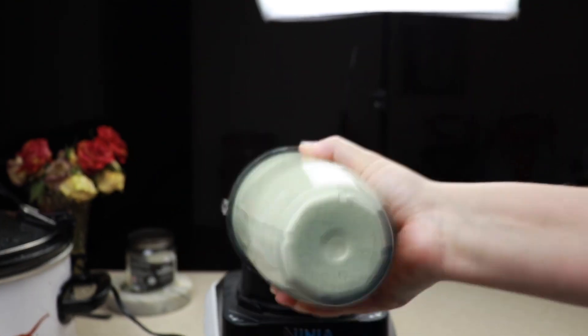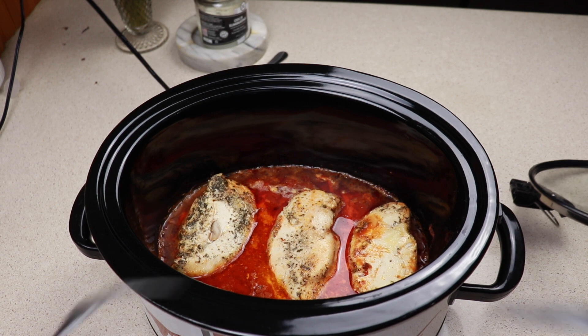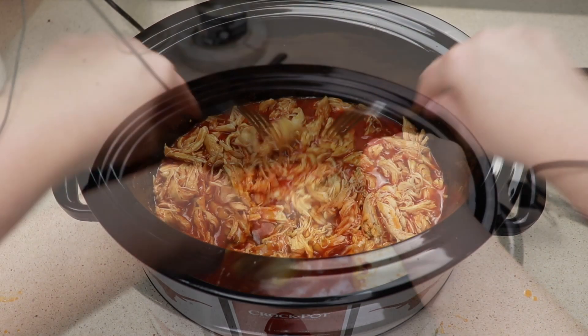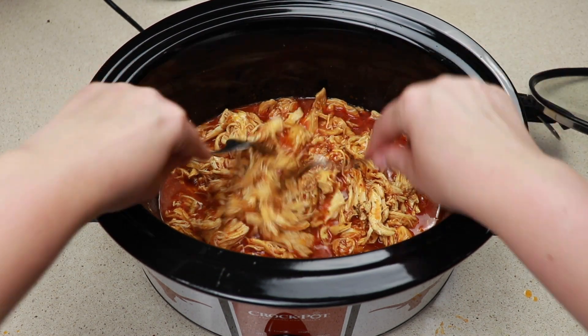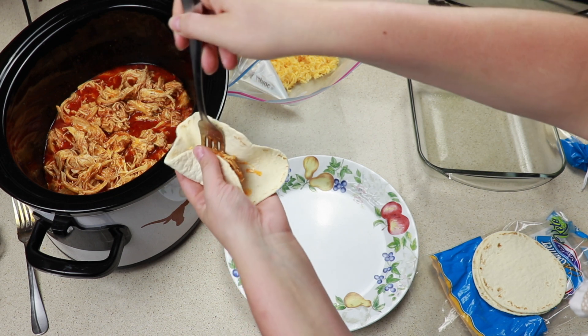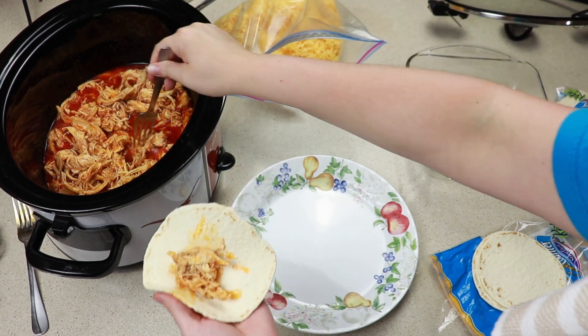Now that our chicken is done we are just going to shred it with two forks. This was honestly the most tender chicken ever — it shredded up super easily. I am now going to be putting mine in a taco, but if you didn't want to do tacos you could definitely stop at this point.